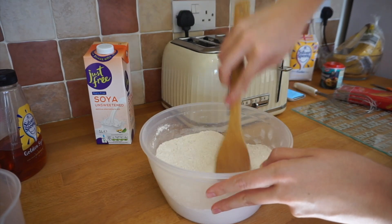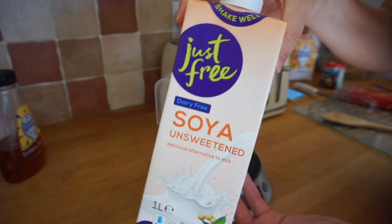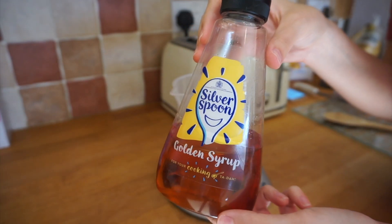Give that a mix, then grab yourself a measuring jug and add 150ml of sunflower oil. Next you want to add 400ml of soy or nut milk, and 3 tbsp of golden syrup.